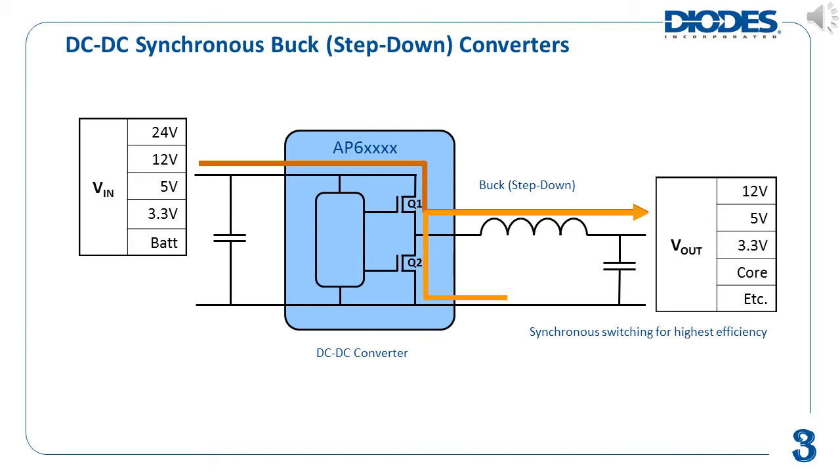A synchronous buck converter uses integrated power MOSFETs as its switching elements. This is portrayed as Q1, the high-side FET, and Q2, the low-side FET, in the picture on this slide. Additional external passive elements like an inductor and capacitor are used to store energy for proper operation. The AP6XXXX family of parts is the nomenclature of Diodes' new generation of synchronous buck converters.